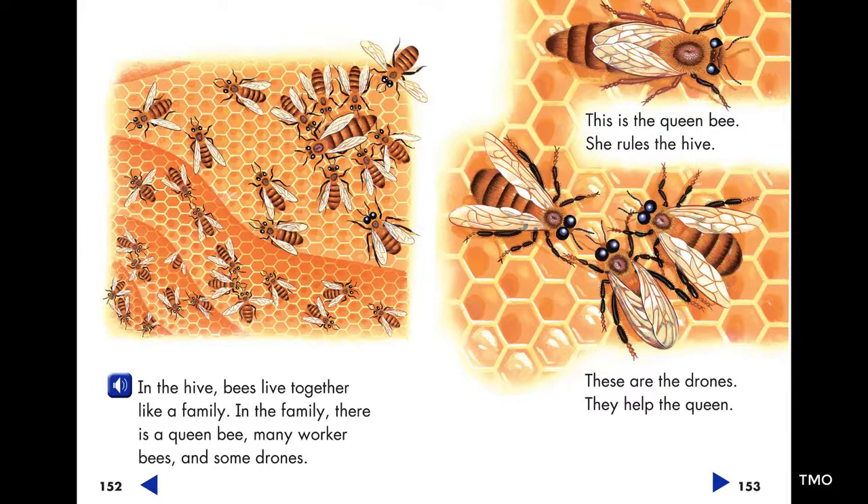In the family there is a queen bee, many worker bees, and some drones.